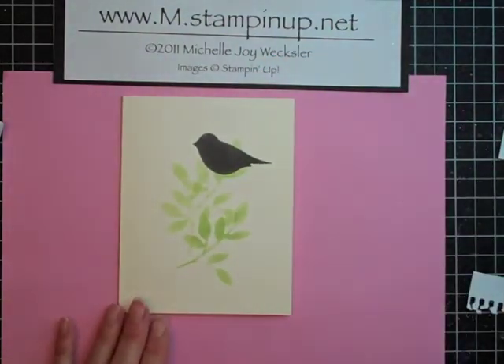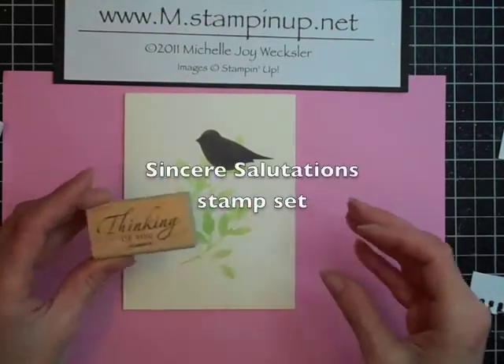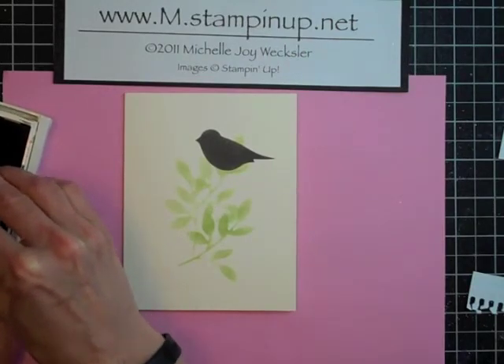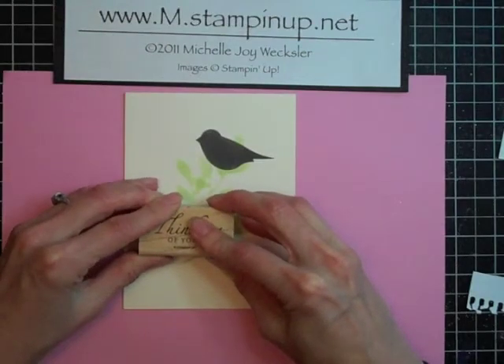The last thing we're going to do is take a greeting. This is the Thinking of You stamp from the Sincere Salutation stamp set. I'm just going to ink that up with Basic Black classic ink and then stamp that onto the card.